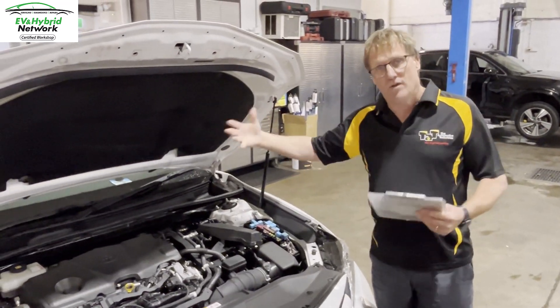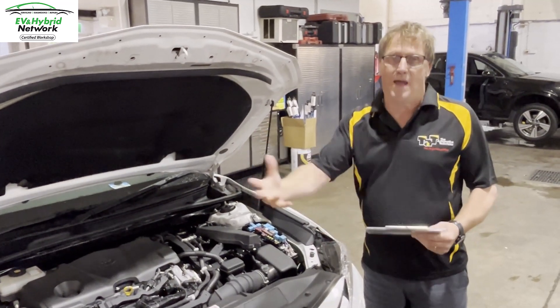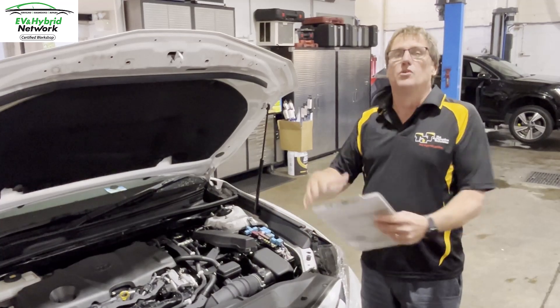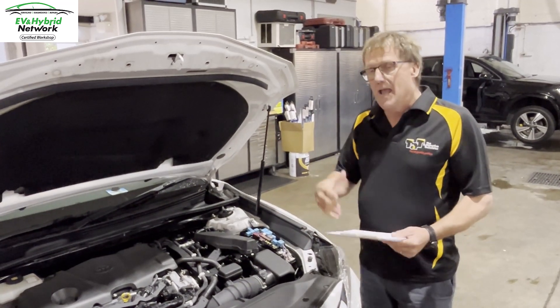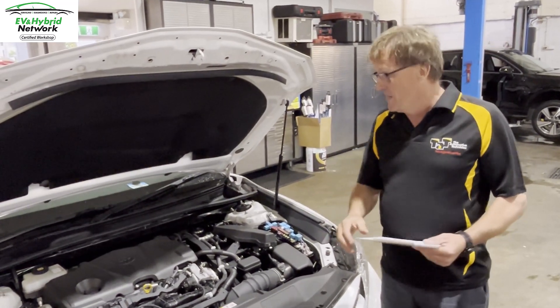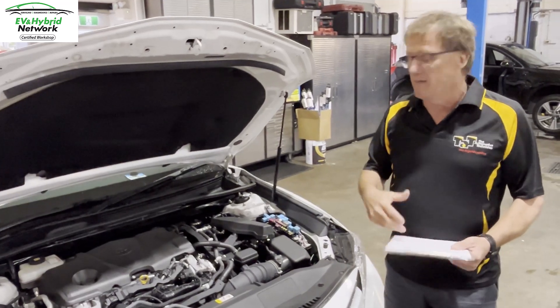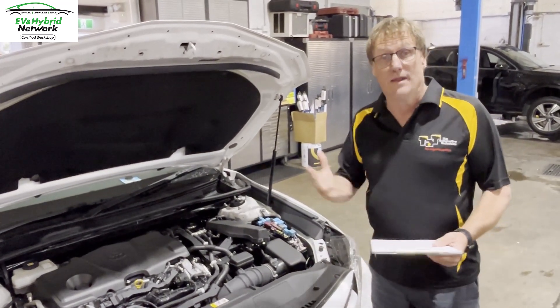What that does is energize the battery contactors to instigate the high voltage battery. Once the high voltage battery is being energized, it will then take over running the car. Our charging system is a DC to DC — high voltage to low voltage — in all these vehicles, and that will get the car back up and running for you.